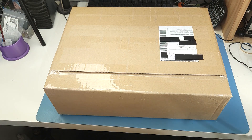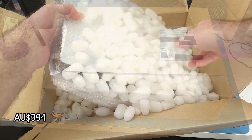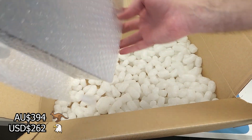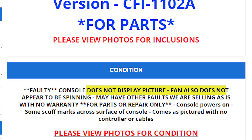I bought a broken PS5. It was $394 delivered for $262 Freedom Bucks. It was listed as faulty — doesn't display a picture, and the fan may not work.